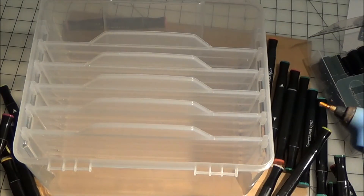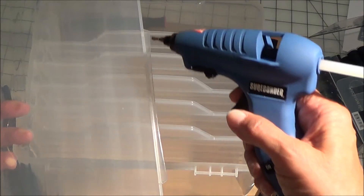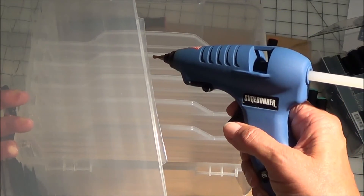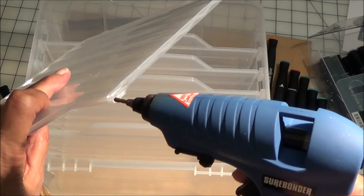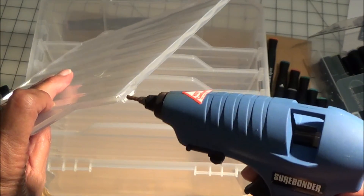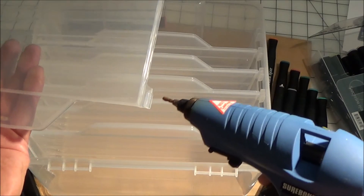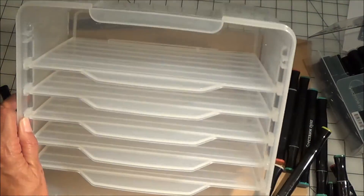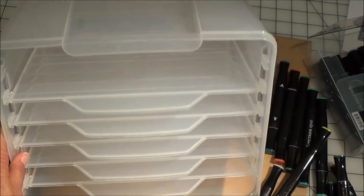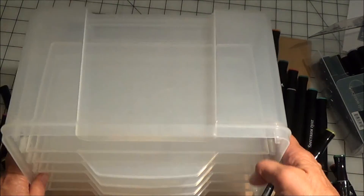All I did was put some glue on the end right here and the other end, and I put glue in the little piece that goes up on the top that fits into the slot, and a little bit of glue in the slot. And guess what? It worked — now they stay there.